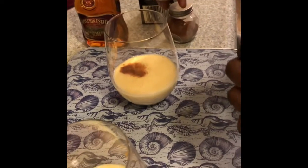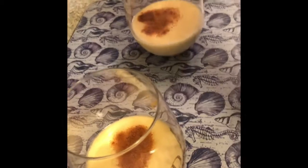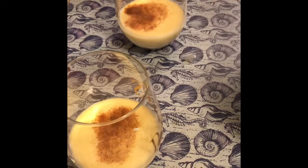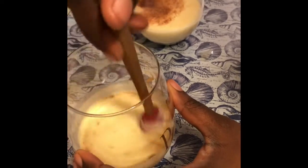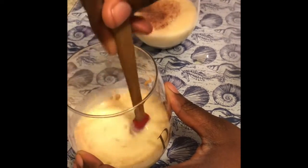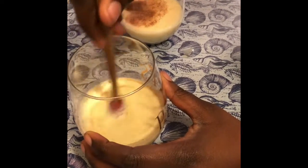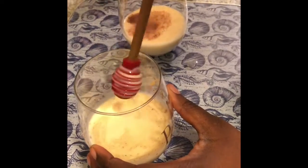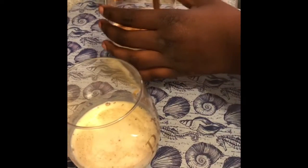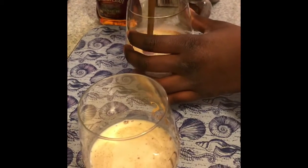Hmm, it's good — smells good. Oh, very nutmeggy! So now it's time for me to stir all of my ingredients inside. So far we have the eggnog, we have the Appleton rum, and we have the cinnamon and nutmeg inside. Okay, smells very good. Yeah, very strong — it was a capful of rum. Yeah, that's good. I'm a lightweight, guys. Very beginner.